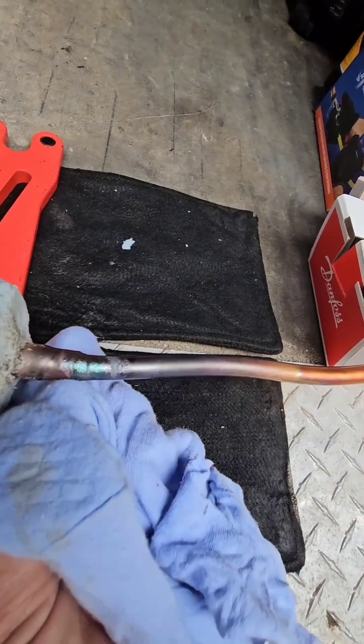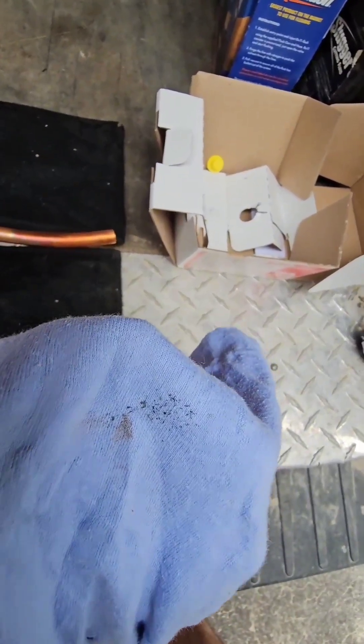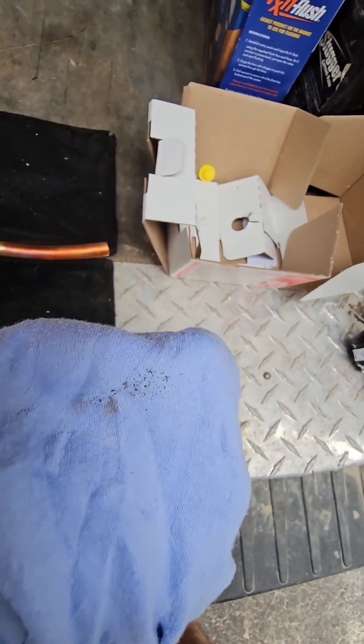You can see the flakes coming off the outside after wiping — and that same oxide is also present on the inside of the pipe.